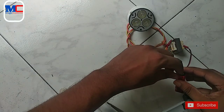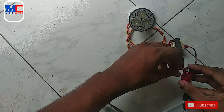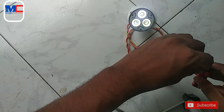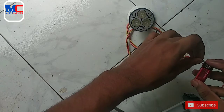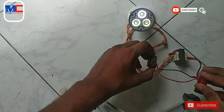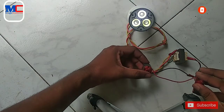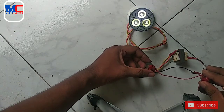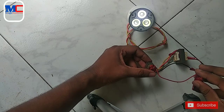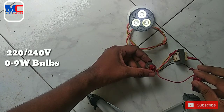We have to connect with the battery — the current battery. At the same time, the battery happens to be magnetic. We can connect with two modes of energy. We have to connect with 9 watts. We can connect with the battery power.